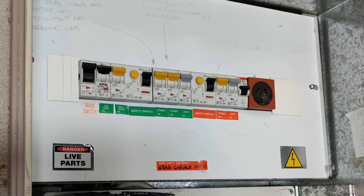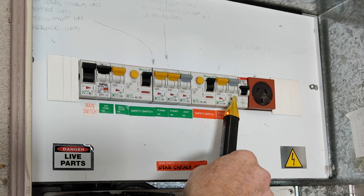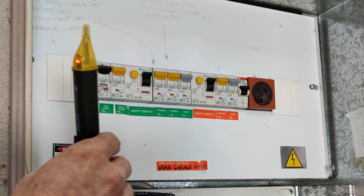If you've got no power in your location, you can use a volt stick across the circuit breakers in the fuse box to check if there's actually power coming into the location.